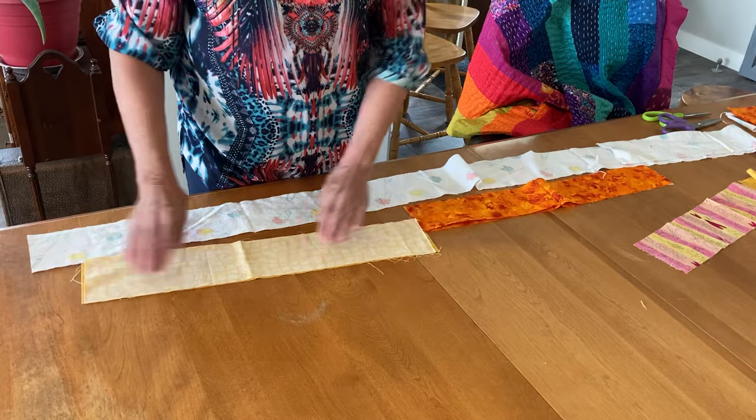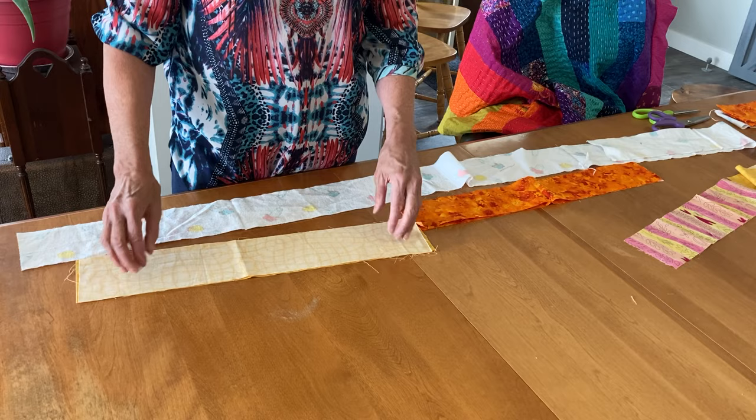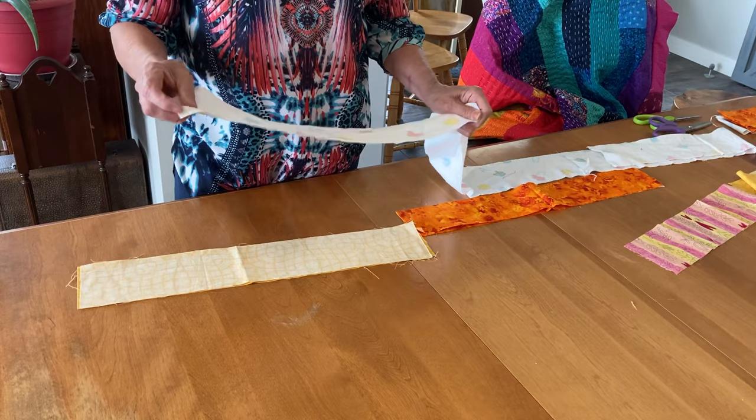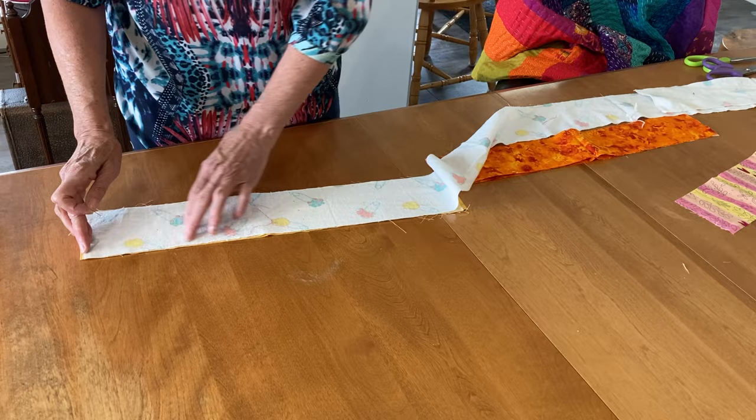A lot of people are doing their Cantha quilt with just two pieces of fabric and not putting batting in them. I didn't want something that light — I wanted something just a little bit heavier — so I'm adding a piece of flannel. I did pre-wash my flannel so it won't shrink as bad as it usually does, and I'm going to stack them all together.